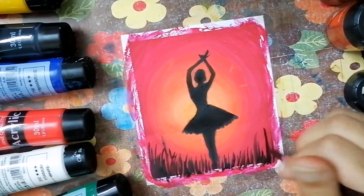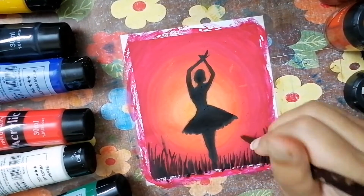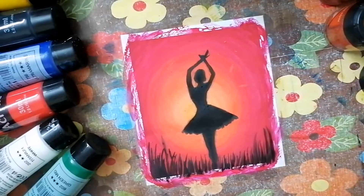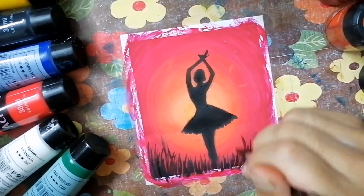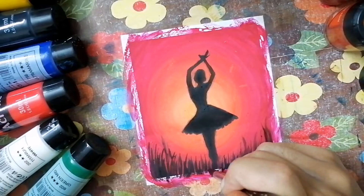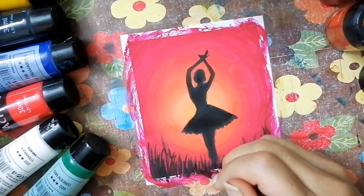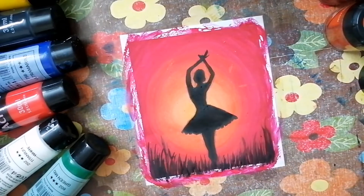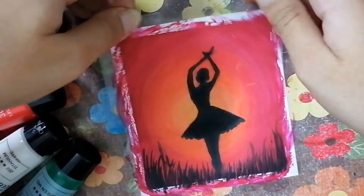Now for some details and to cover up the space, I am adding some grass - it kind of gives a texture of shadow. Apply very light strokes and don't apply any pressure, because the tips of the grass have to look pointed. Move your brush into the air and apply strokes in a straight way.